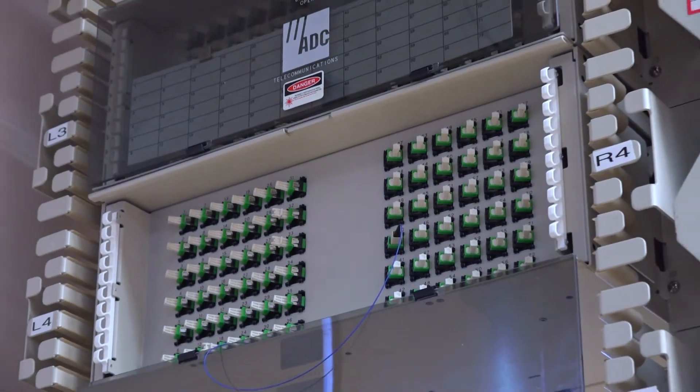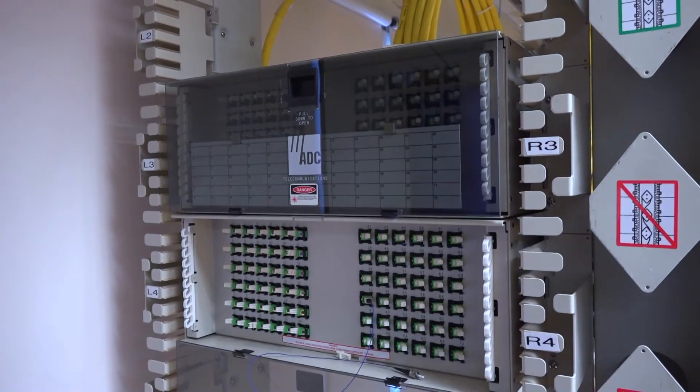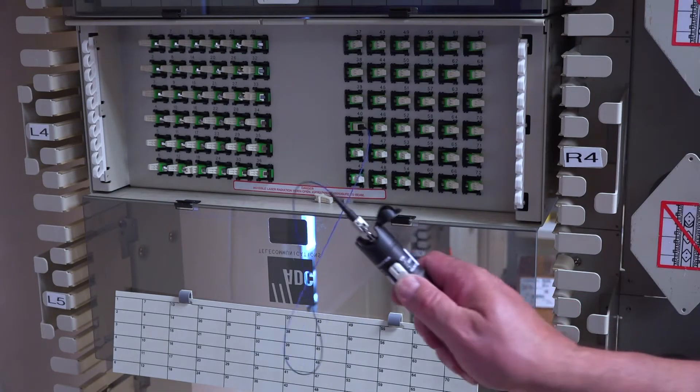This is a rack that is set up with the help of RCN and their donation to us, to help teach our students and give them experience on real-world equipment. We, as a high school, are the only high school in America — or in the world — that has a license to train high school students in the curriculum for fiber optic electronics.